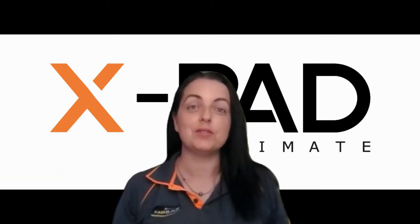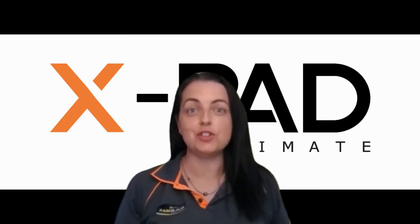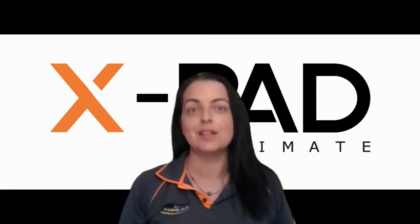Hi, my name is Elaine from BuildMax and in this video I'd like to show you how to connect your Geomax Zenit Series GNSS Rover and Base. So let's get started.